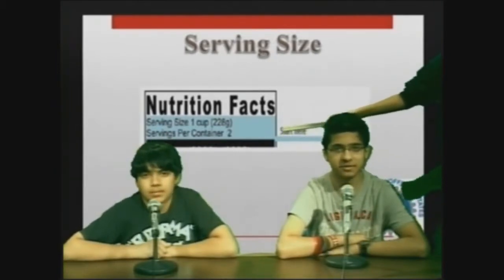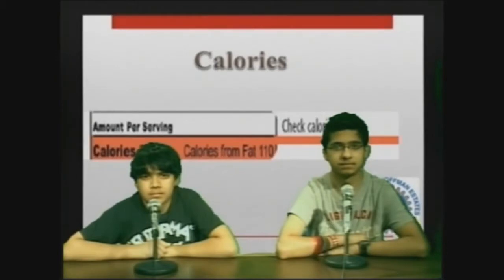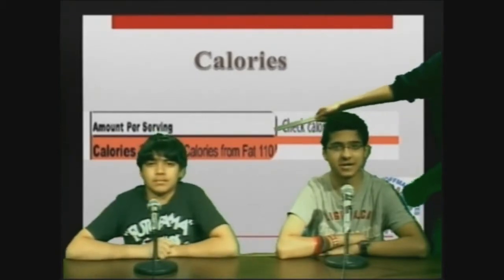The label also has the total amount of servings in the box. It's the most important because it gives information on how much we should eat in one serving. Under the serving size, we can find the calories section. It contains the calories per serving and the total amount of calories in the box. This may vary since this only applies to containers with one serving.